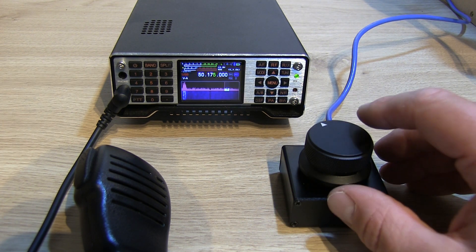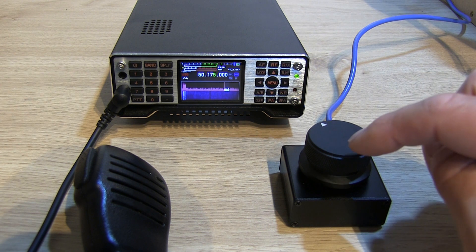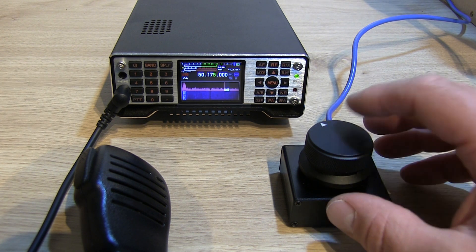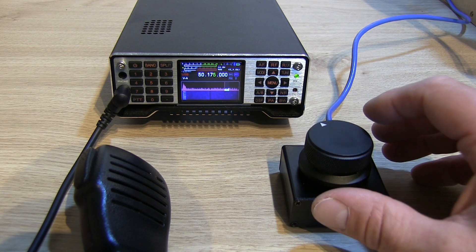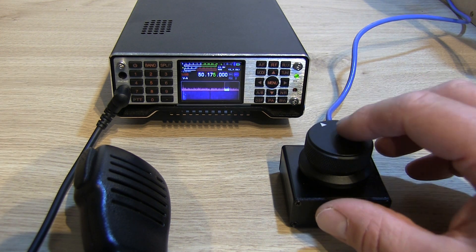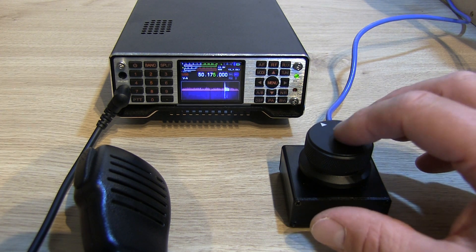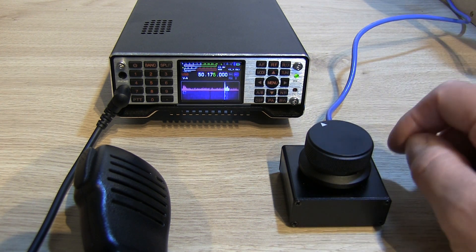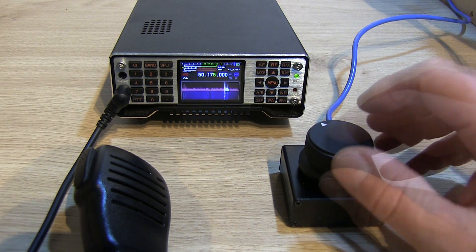These are currently retailing on Banggood at about 28 English pounds or 36 US dollars. I'll put a link in the description below to where you can get it, and at the time this video comes out I've been reliably informed there should be some good deals on, so you might find it even cheaper. Absolutely 100% well worth investing in if you've got a Q900 — it is an absolute game changer.